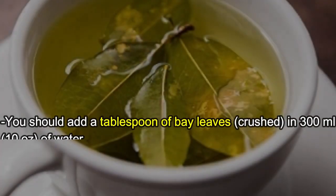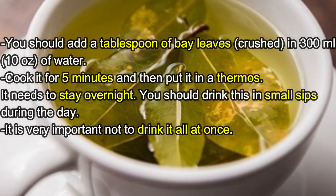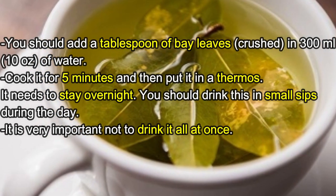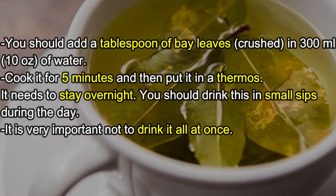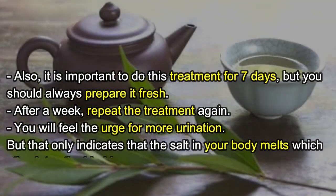Add a tablespoon of crushed bay leaves to 300 milliliters (10 oz) of water and cook it for five minutes. Then put it in a thermos and let it stay overnight. Drink this in small sips during the day — it is very important not to drink it all at once.